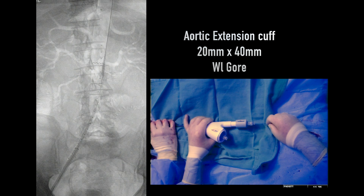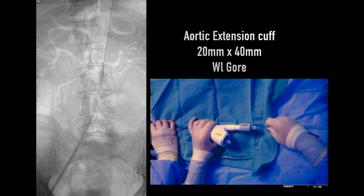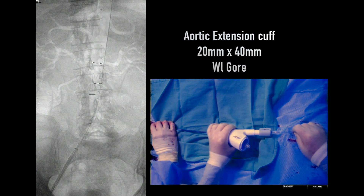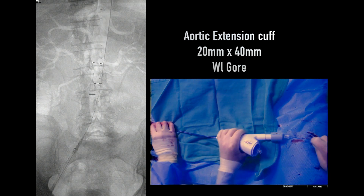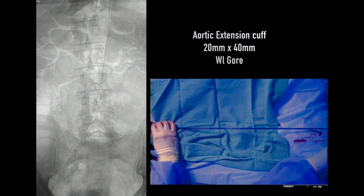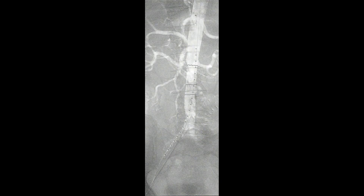We then brought in a balloon. After the delivery system is removed, we used the balloon to seal up both the proximal and distal ends, and then we straddled the origin of the aneurysm. As you'll see, the graft pouches out into the aneurysm orifice itself. The balloon is being brought up, dilating the proximal and distal end and then the center portion of the device.